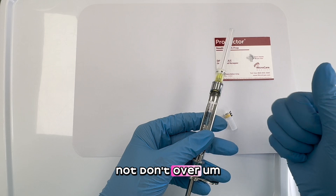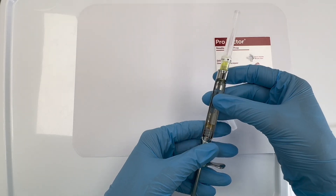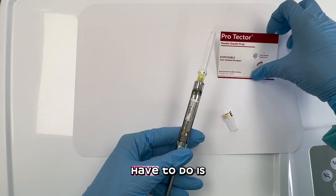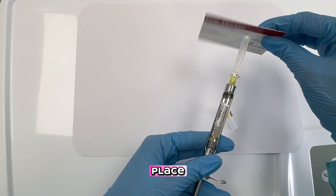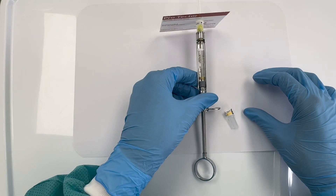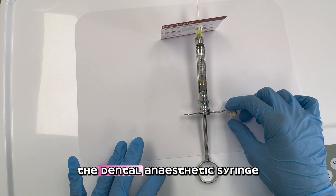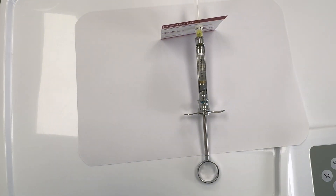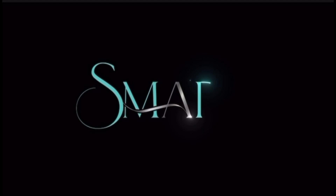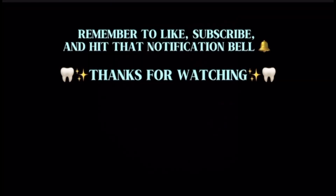Don't over-tighten the needle. The last thing we have to do is place the sheath protector. And that's how you assemble the dental anesthetic syringe.